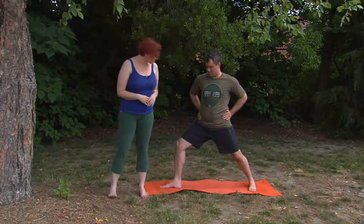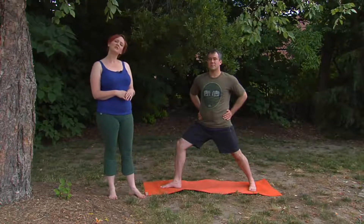Take one more breath here and use your exhale to press down through the feet and straighten the front knee. Then turn all ten toes forward and we'll do the second side and add in the arms.